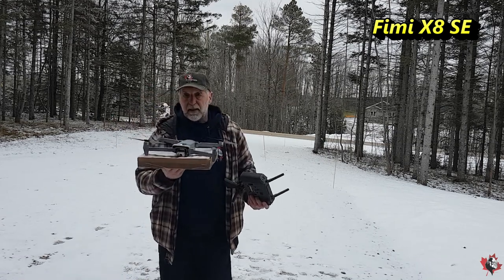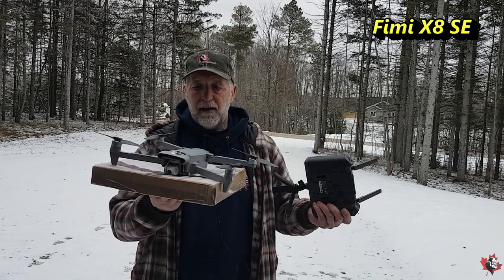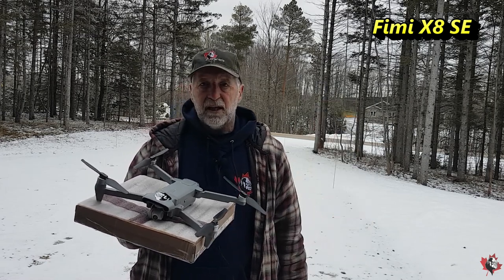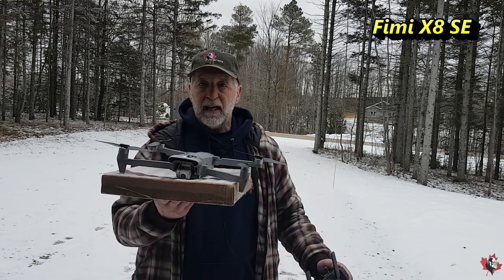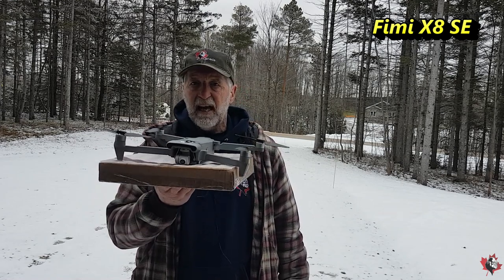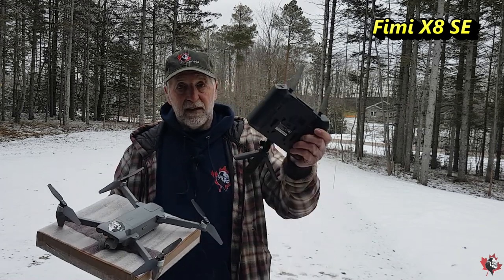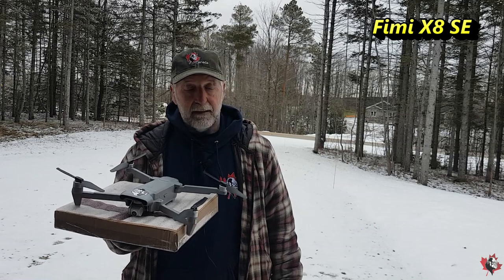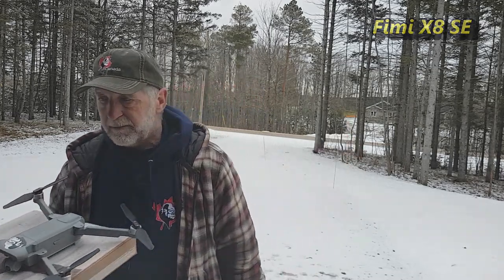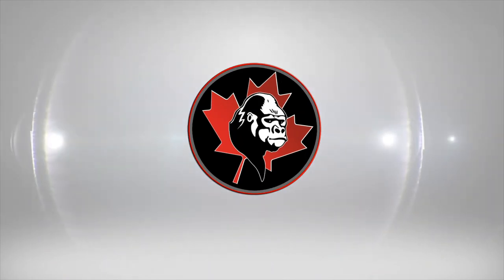So what do we think? The FIMI X8 SE and the TX10 controller — haven't used them for a while, took them out of the box, fired them up — gorgeous, just gorgeous. I like this way better than the DJI RC. The FEMI X8 SE — it's the best thing of 2022, it really is, it's absolutely phenomenal. For the money, I think you can get the standard version like this for just over $400 — can't beat it. And this you can get for less than $300. So take care, it's getting cold, let's go inside and put some videos together.